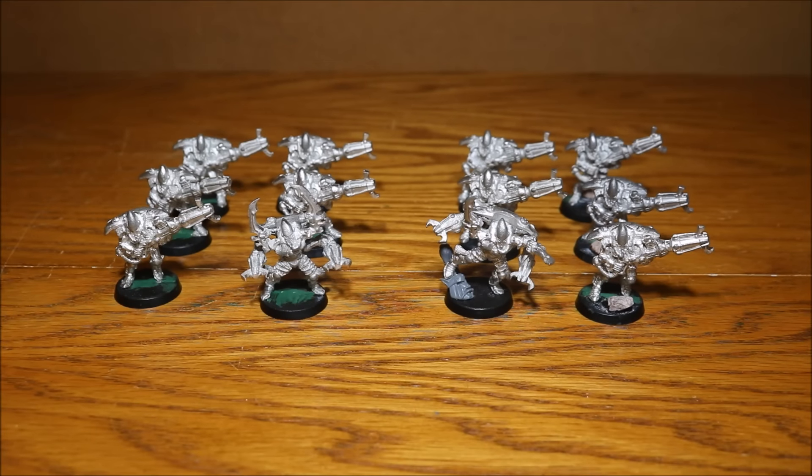Nick speaking and welcome to this video. Preparation is done, ready for tomorrow. Tomorrow will be Nick's New Year Painting Challenge starting day.